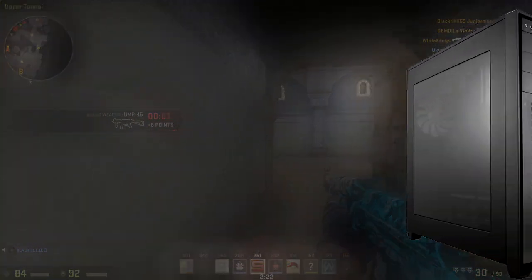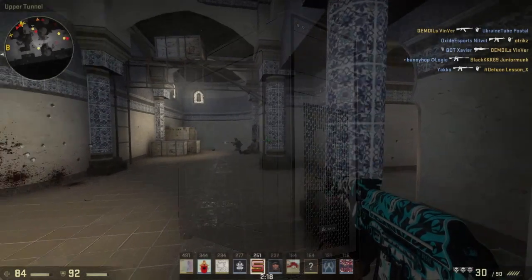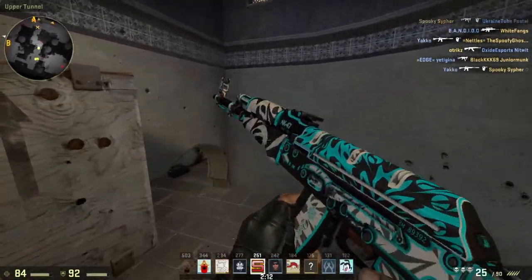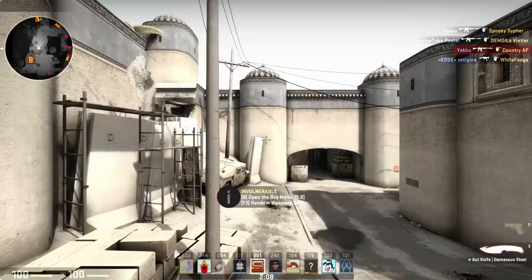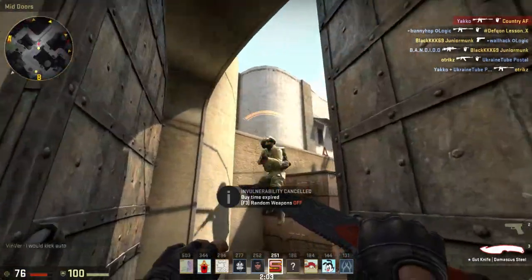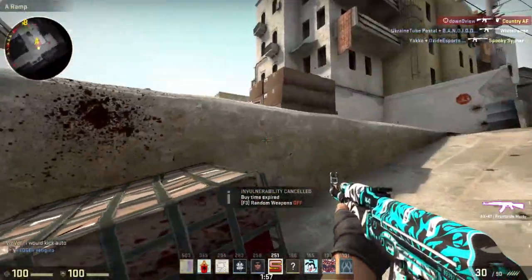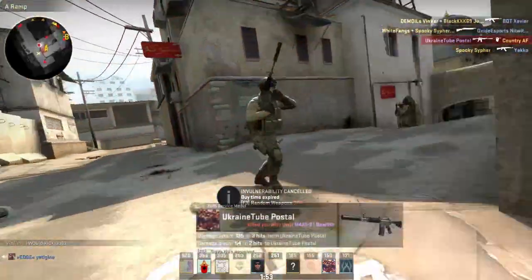Next up for the case I went with the Corsair 750D Full Tower case. This thing is amazing for cable management — it's a very large case with a nice side window so you can peek in. As far as designs go I really love the look of this case. It's simple and wonderful, great for cable management and airflow. I'd definitely recommend it for building this system.